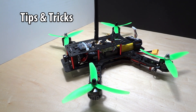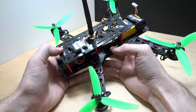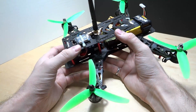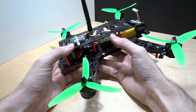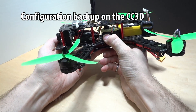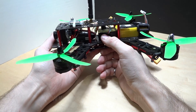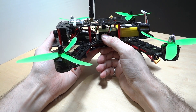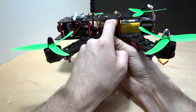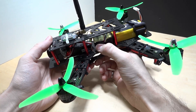Now for tips and tricks — things I've learned that might help you. The CC3D flight controller has software for your computer called OpenPilot Ground Station Control. I recommend you download it, connect the USB cable at the back, and make a backup of your configuration files.